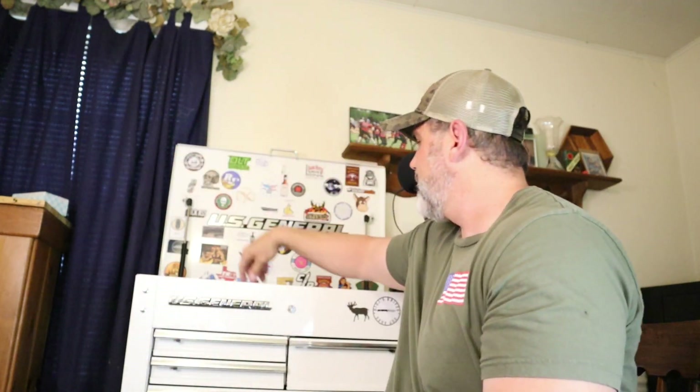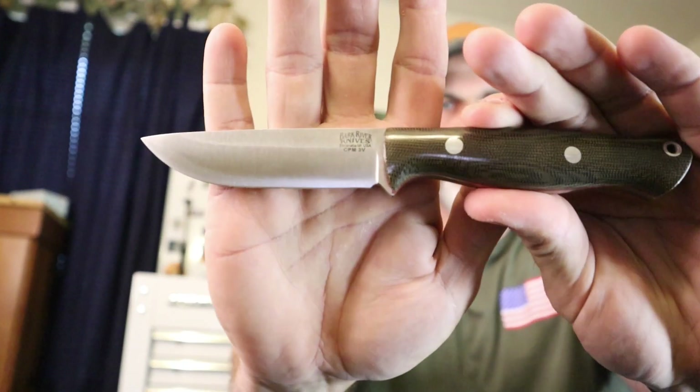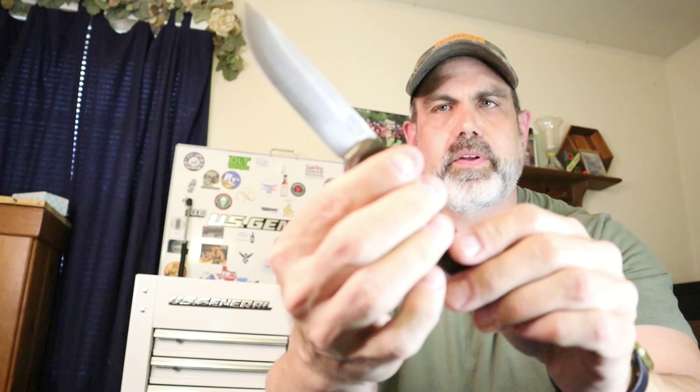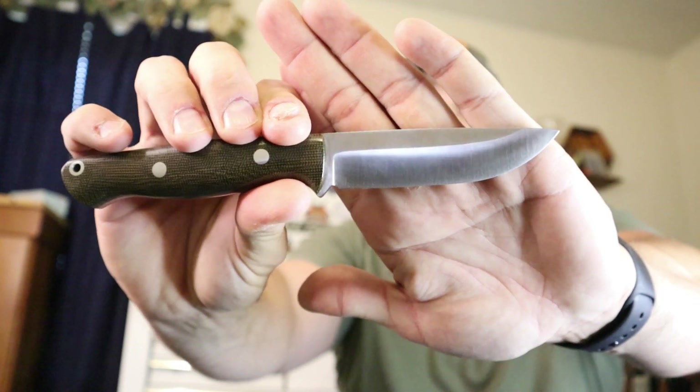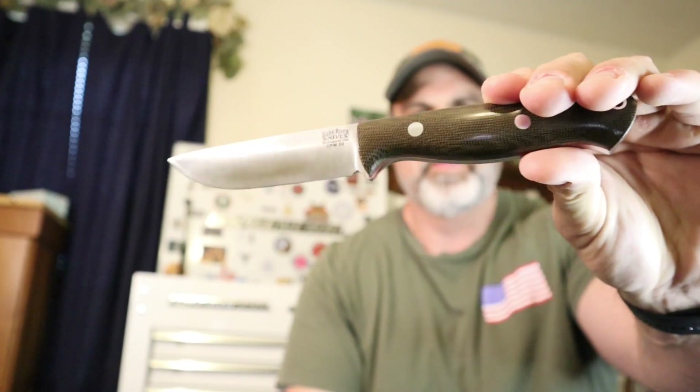And if this one ever fails on me, I've got an old trusty backup right here. This is a Gunny, but it's in the 3V. Same knife. It does have red liners. I've never used this knife. It does have the saber grind on it, and I did get it rampless — just to match a Bravo One I have. So this is just a little backup action in case your A2 fails on you, you've got the 3V as a backup.